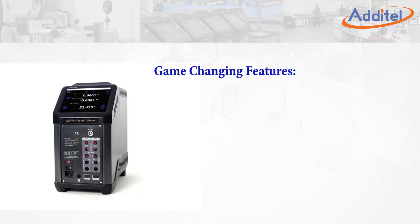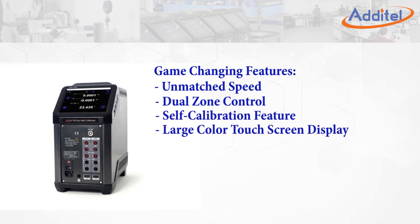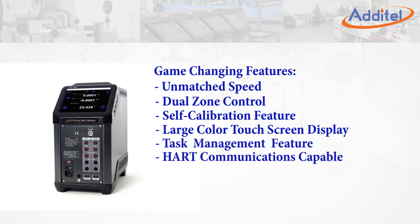Atatel's fully loaded ADT-875 is packed with game-changing features such as never-before-seen speed, dual-zone control, self-calibration feature, large touchscreen display, time-saving task management with support for full documentation of tests, ARC communications capability, and an external reference option.